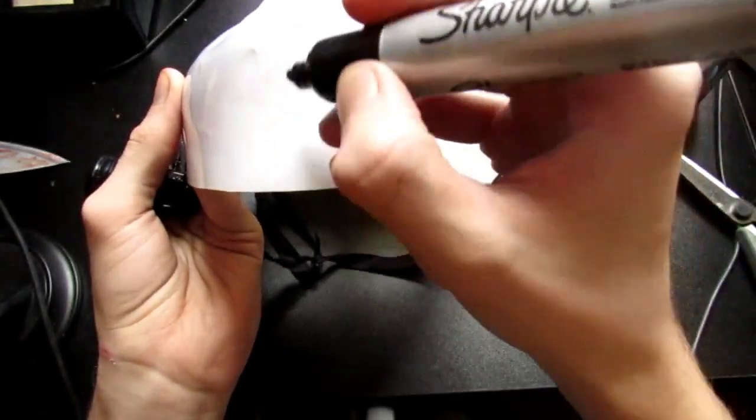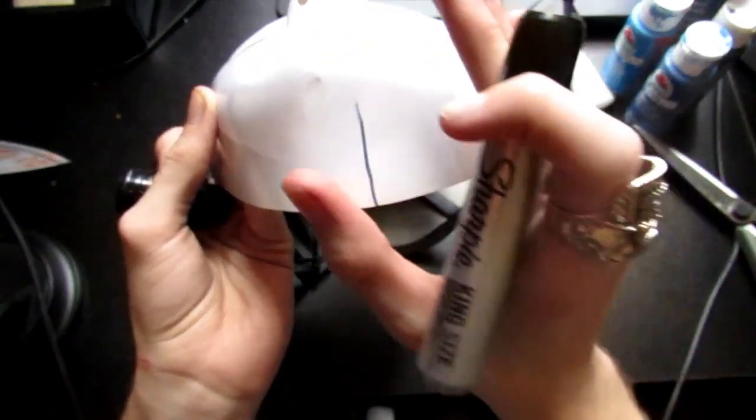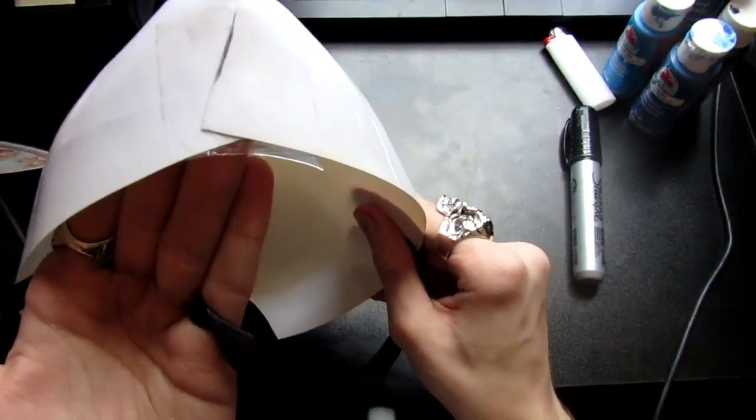I'm going to put a line right here on the chin and cut that to shorten it down a little bit so it fits my chin better. I'll cut that right now and adjust it accordingly. And there we go — that should hold for now.